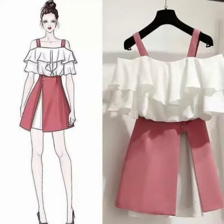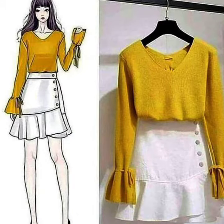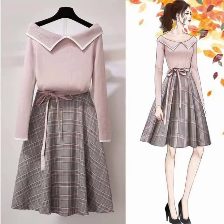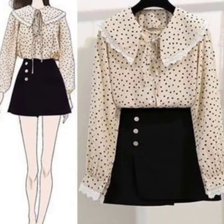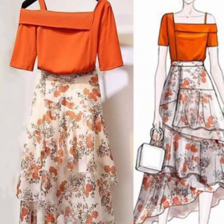We upload very good designing ideas so that our viewers can learn about designing, cutting, and stitching. These are very amazing designs. We upload them to our videos so that our viewers can get information. You can watch the video to get all the information.